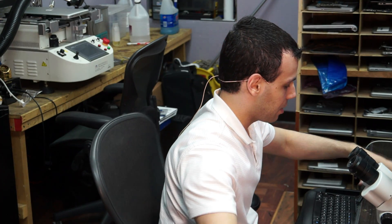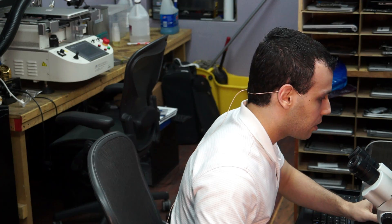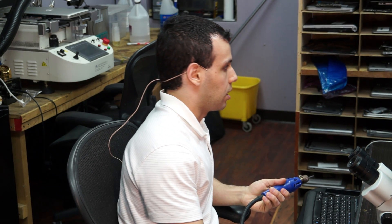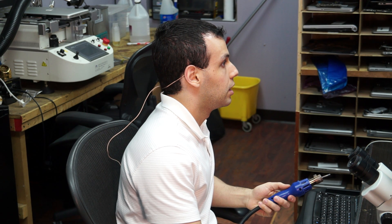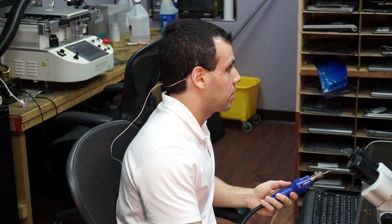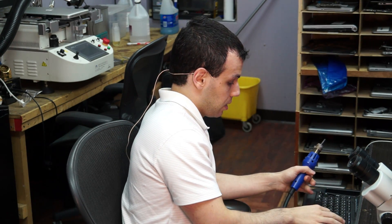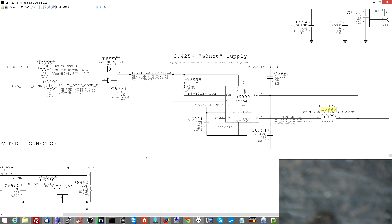What I'm going to do now is disconnect the inductor that sits between the PP3V42 power supply and the board. I want to see which side the short circuit is on. I have to wait for the iron to heat up anyway, so I might as well show what I'm removing here. I'm removing L6995.